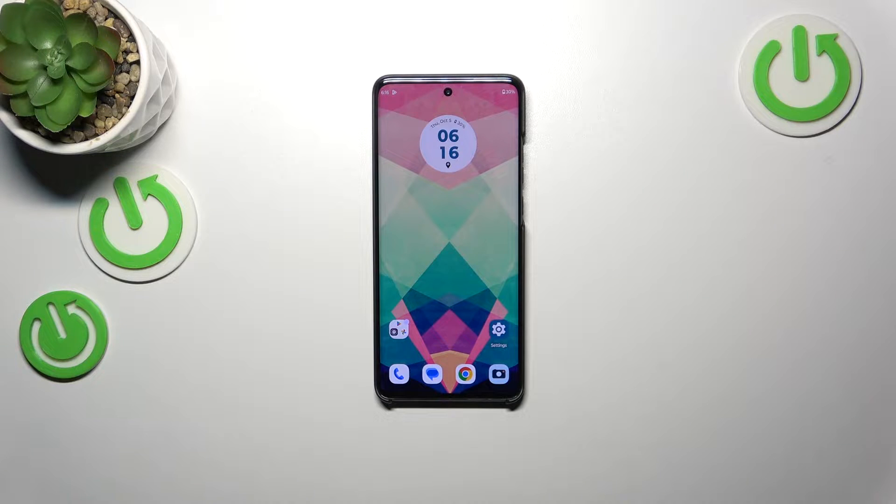Hi everyone. In front of me I've got the Motorola Edge 14 EO, and let me share with you how to soft reset this device.